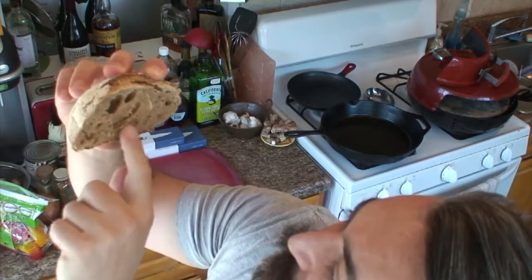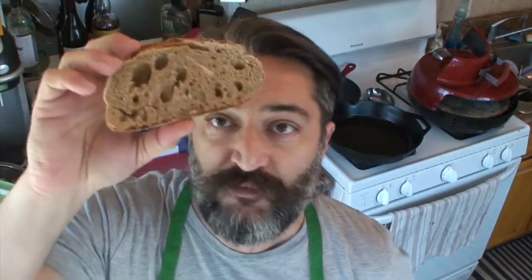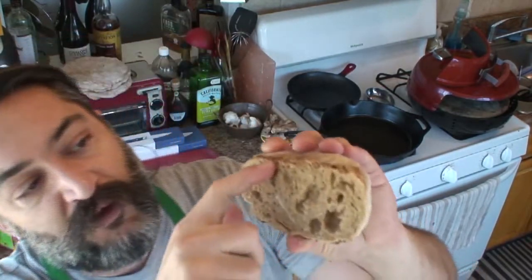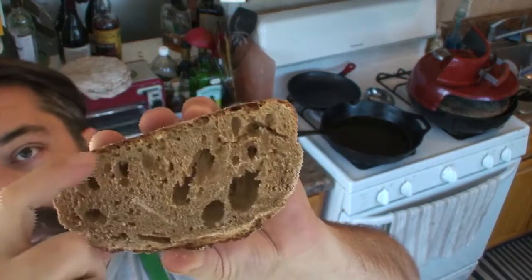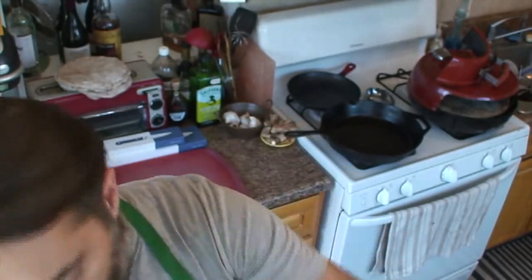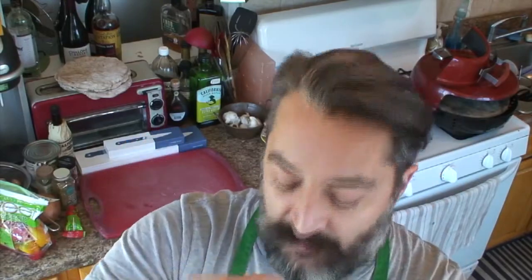When you go to Tartine, the bread is just loaded with wonderful bubbles — it's almost like, damn, why did I pay so much for this loaf when it's all just air? But it's so good. The outer crust too — I'm really proud of this. There's probably a three-millimeter nice brown crust, even all around, good and crispy, with this yummy mix of rice flour and regular flour on top.